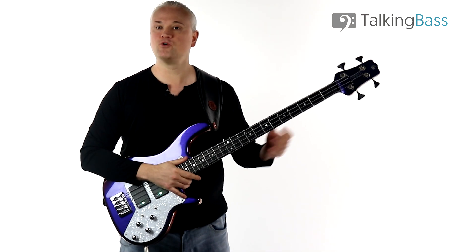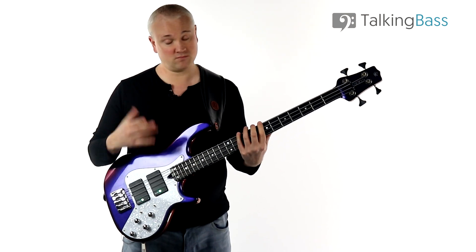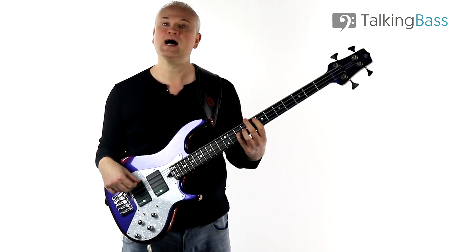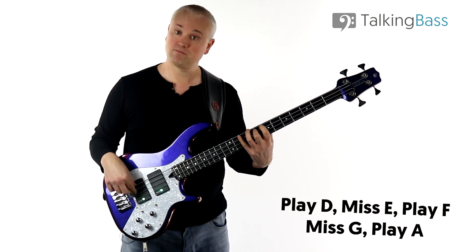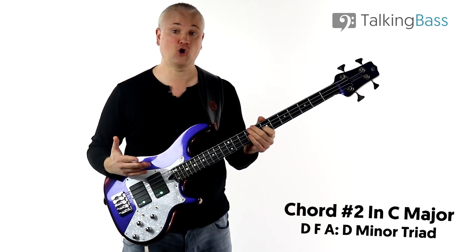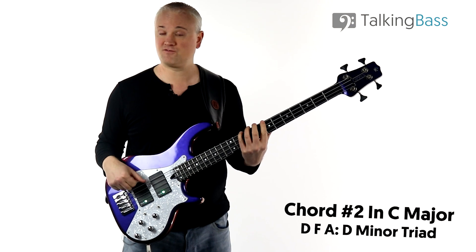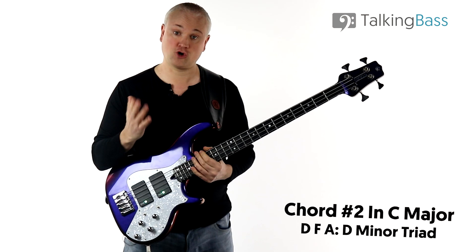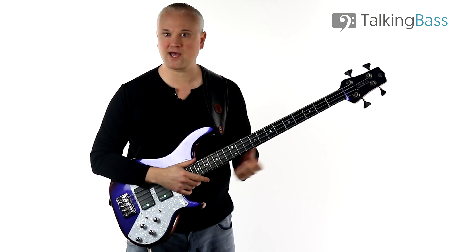Next we move to the second degree of the C major scale, which is D. We're still using the same palette of notes, starting on the D: play the note, miss the E, play the F, miss the G, play the A — D F A. That's chord number two, built on the second degree, and D F A is a D minor triad. So chord number two in C major is D minor.